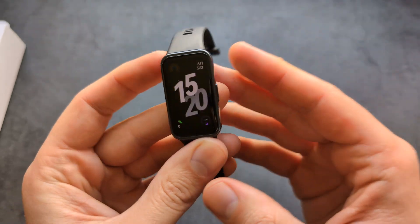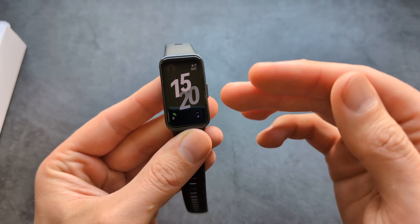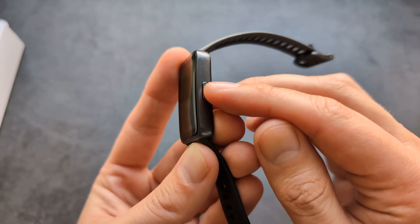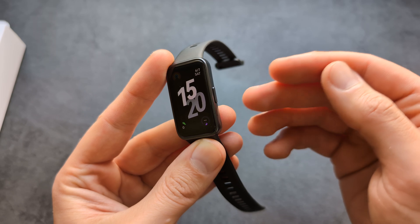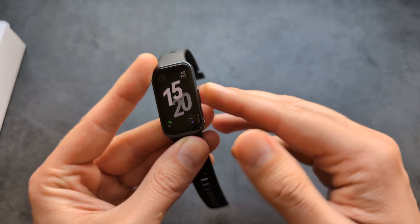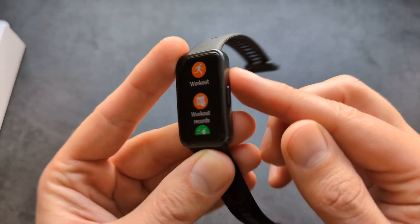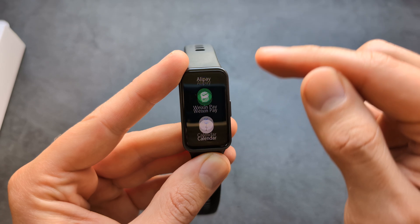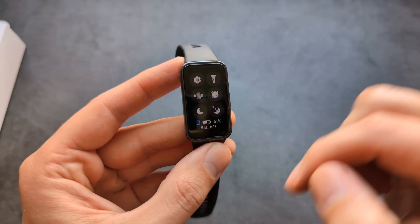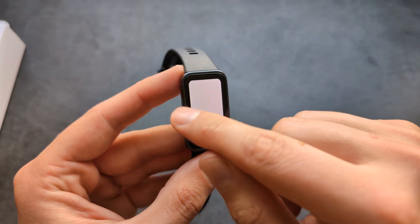Let me show you how to use the watch briefly. All controls are done by swiping and touching the screen, or by using the home button. The home button goes to home and also works as a back button, and can be used to launch all apps. Swiping down lets you quickly access some settings, like turning on the flashlight.